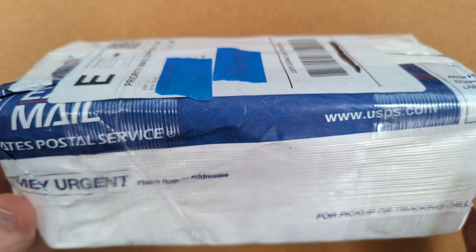Let's just see what the heck is in here. I already know what's in here, and if you've seen the thumbnail, so do you — and oh my God, it's so freaking cool. Let's try to open this in a way that doesn't destroy it, because I'm pretty sure I'm going to need to reuse this box to ship it back.